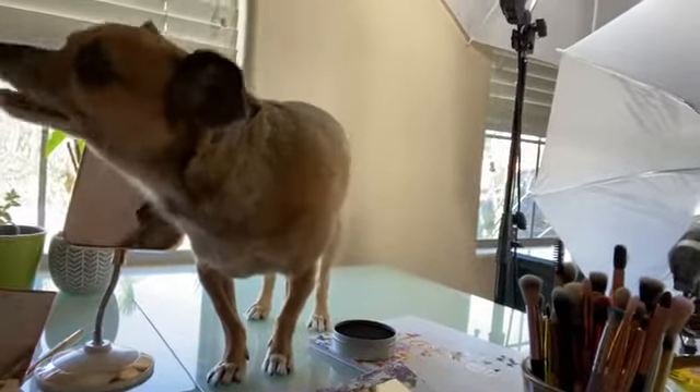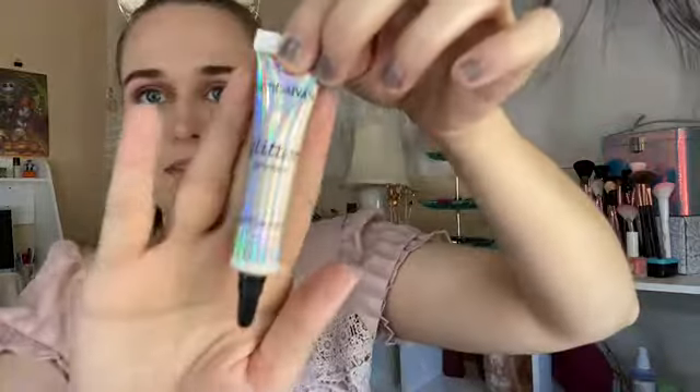Hi everyone, welcome back to my channel! Today I'm gonna do two new palettes at once: the Makeup Revolution Extra Spice palette — very shiny — and this Serfina Botanical palette. I wanted to do a little bit of a natural look for today because I'm going somewhere and I'm wearing this shirt, so I think it'd be best to do something a little natural.